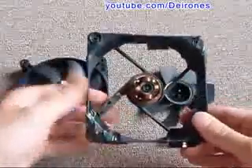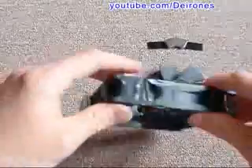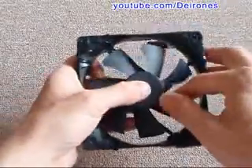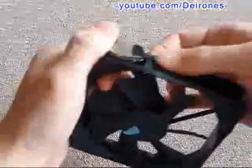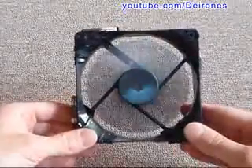There is another prototype. I have mounted the magnets using sticky tape. One magnet is missing. Now I am mounting the rotor into the engine, and then the last magnet. And you can see the engine running.